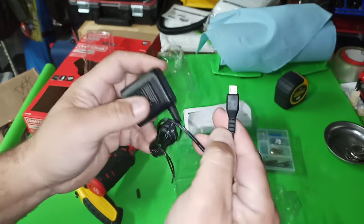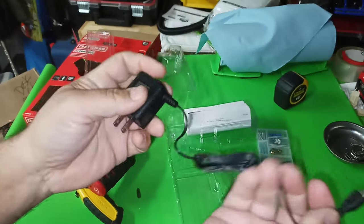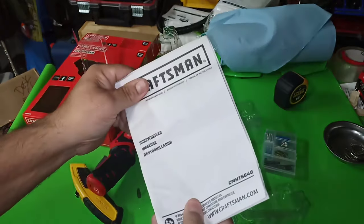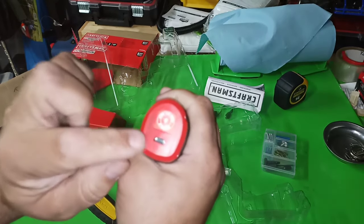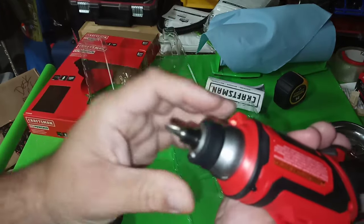Charger — it's the old type, mini USB, already attached. No cover on the charger. See how it goes in — straight in, straight out.